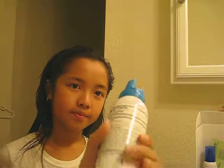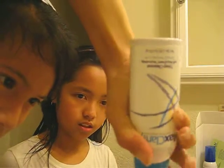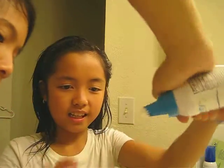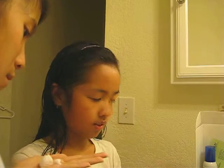So after you shake it, you open the cap. You open it and you have to go all the way down or else it will get stuck. Leave that open. You only put a little bit, like about that much. Just wipe that open, and then you put this cap back on.